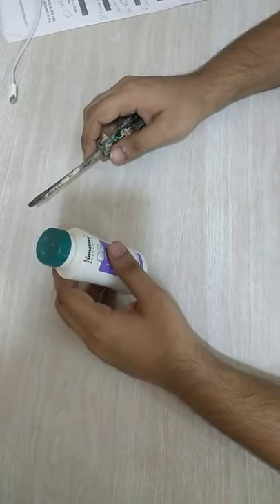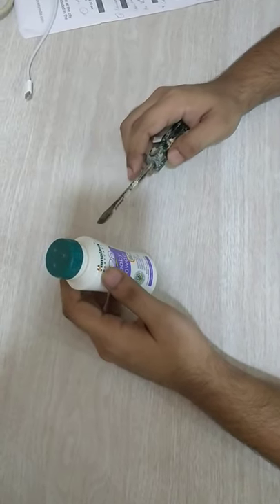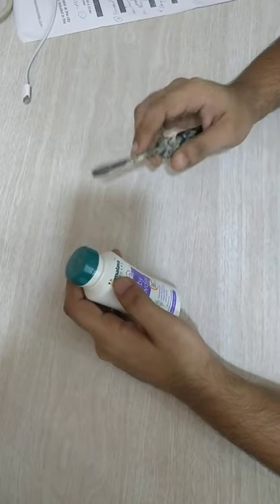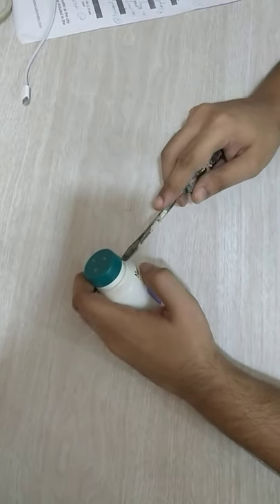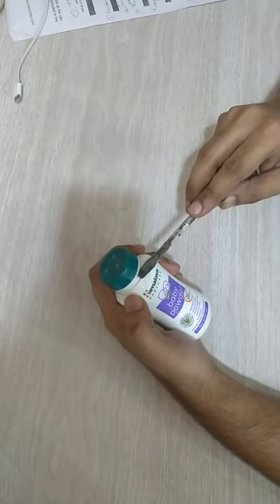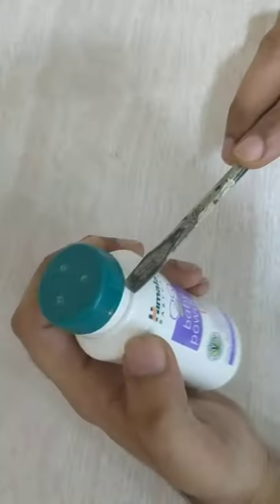In this video we will show you how to open a baby powder bottle using a screwdriver. You take a screwdriver and wedge it into the small gap between the cap and the bottle.